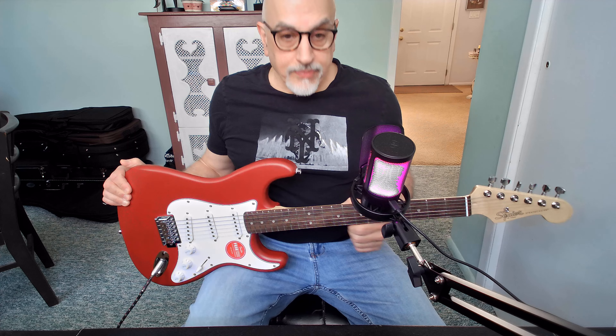Hey everybody, welcome back. I've had this now for probably three weeks, so I've had a good amount of time to play around with it, assess it, and come up with my honest opinion.